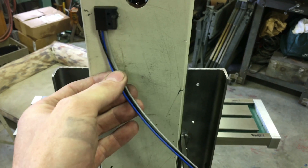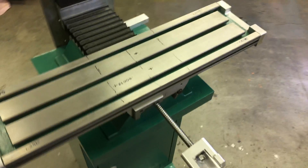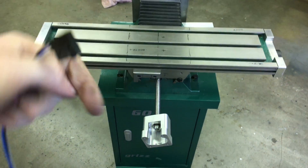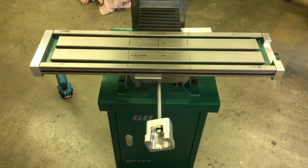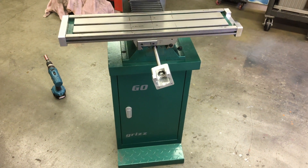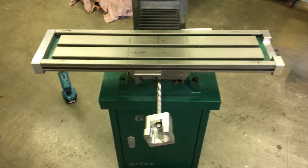These are little IP65 waterproof micro switches from McMaster. We're going to go with home switches - put the Z up at the top, and handle X and Y as well. I'm not sure if there's a standard for which direction the table or saddle is supposed to home, or if it even matters, but I'd like to follow a standard if there is one. Anyway, that's it - thanks for watching.